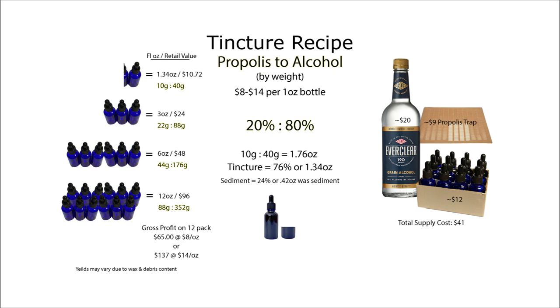I weighed my tincture after filtering. There was 24% of the volume in beeswax left over, so I ended up with 1.34 ounces of propolis tincture. Tincture sells anywhere between $8 and $14 per one-ounce bottle. At the base rate of $8 each, total supply costs are about $41, and all but the dropper bottles will be good for at least two uses — the traps will last for years. You use just under half of the 750-milliliter bottle to make 12 ounces of tincture, so only $31 goes toward total production. A 12-pack can make you between $65 and $137 after the cost of supplies. Note that label costs are not included, as they vary based on preference.